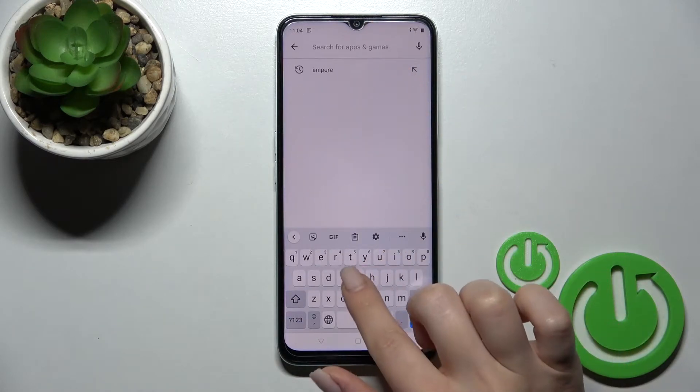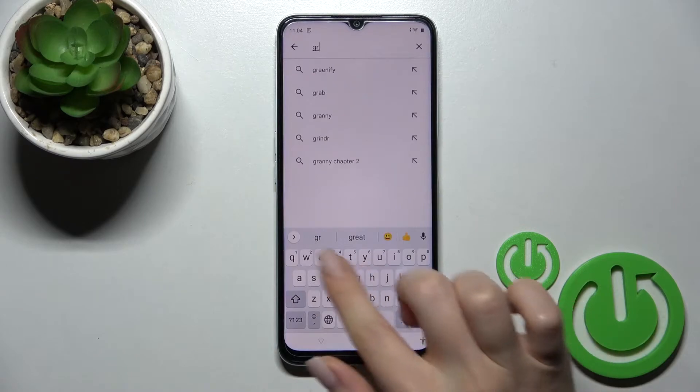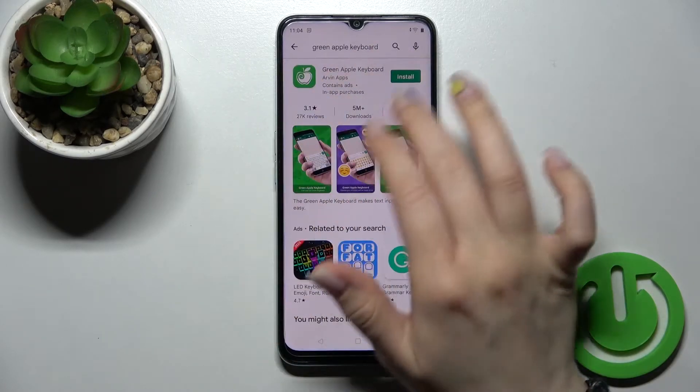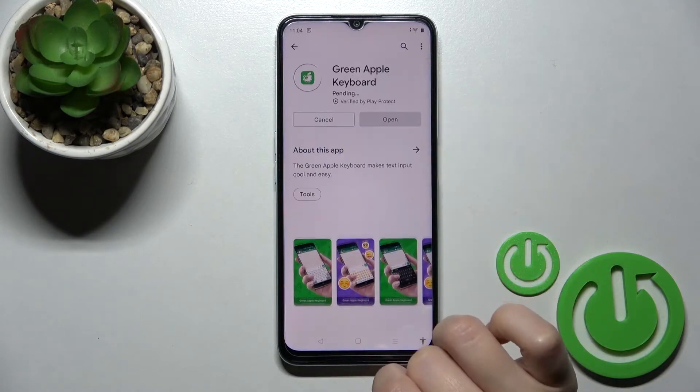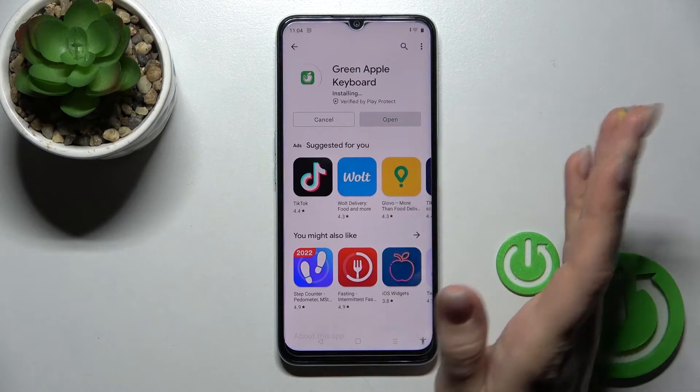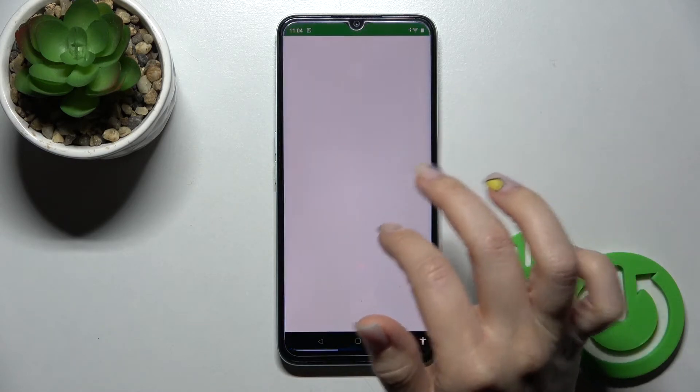Enter 'Green Apple Keyboard' in the search bar and you should get this application. Tap to install and wait a couple of seconds while the application downloads and installs on your device, then click Open.